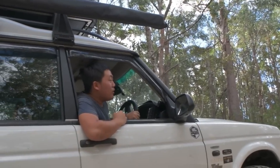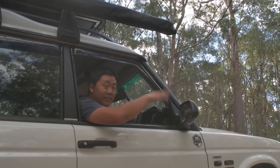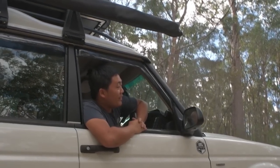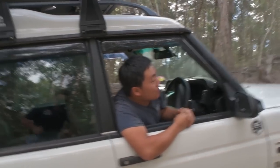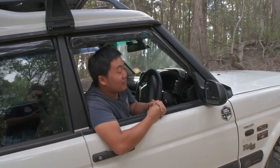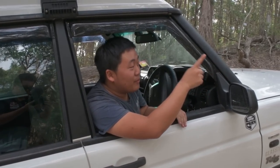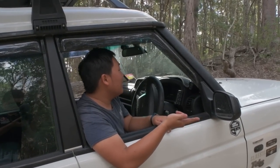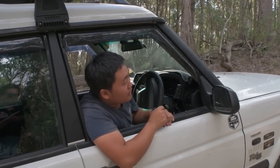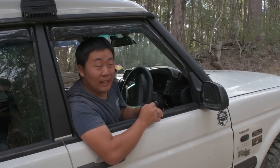This is one of those gnarly hill climbs — it's the last one in this area. Every time I look at it, it freaks me out a bit more. My plan is to hug the left side, I don't want the branches to get me. I'll try and hug the left side and then work my way to the right. Last time I did this track, I hit the bull bar.